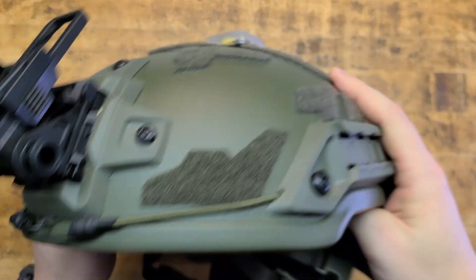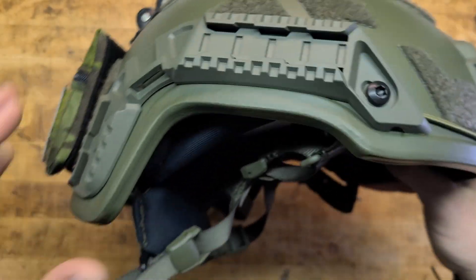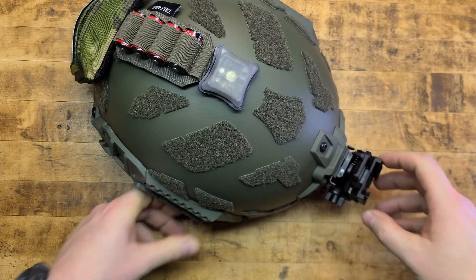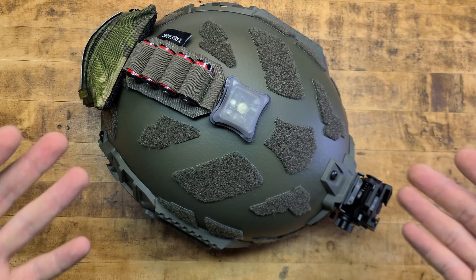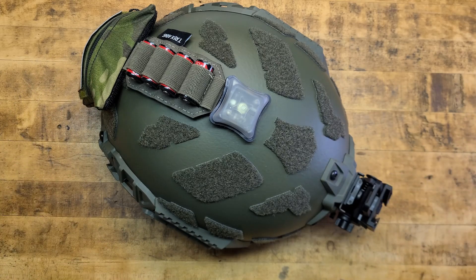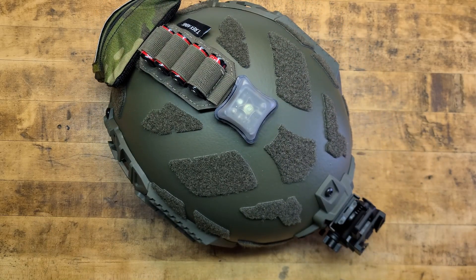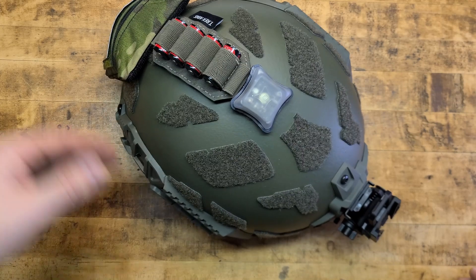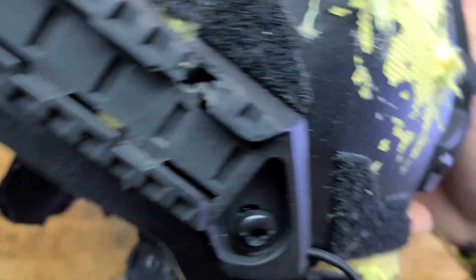Today, folks, we are taking a look at the Protection Group Denmark Arch Helmet and my initial impressions of it. I got two of these helmets in - this green one here and then a black one to shoot. The black one we already shot here on the channel, so if you're interested in that - which I find very interesting myself and will be referencing a lot today - talking about the overall ballistic protection of this helmet. We shot it with a bunch of different calibers, projectiles, and cool guns.